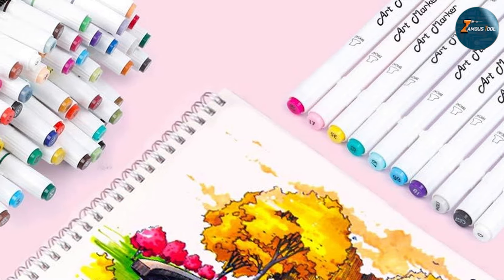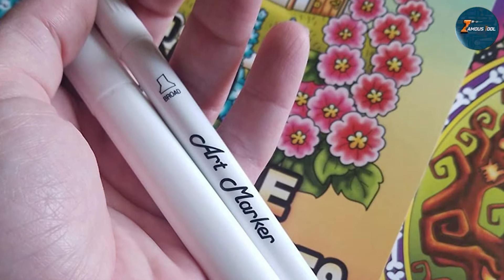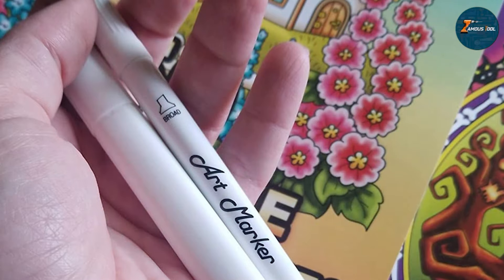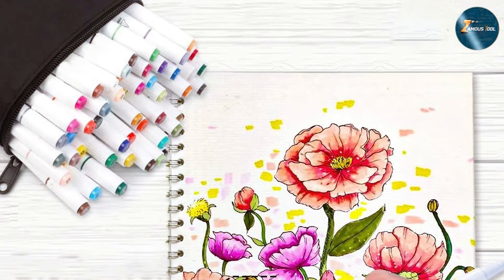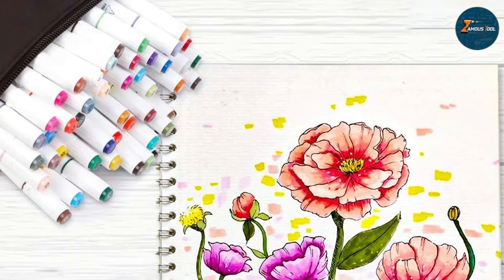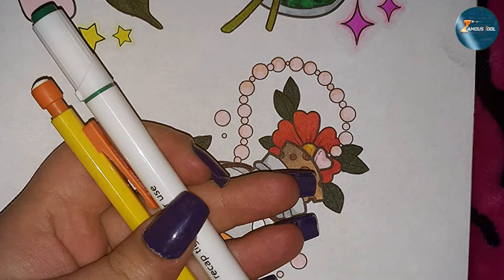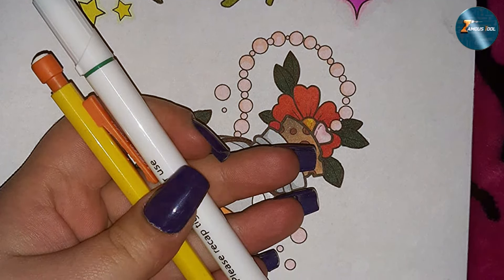The markers are also designed to be long-lasting, with caps that prevent the tips from drying out. Durability is another highlight — these markers are built to withstand regular use, with a sturdy construction that feels comfortable in the hand. The dual-tip design enhances their versatility, making them suitable for a wide range of coloring techniques. Overall, the Lelix 61 Colors Alcohol Art Markers offer a high-quality and versatile option for adult coloring enthusiasts. Their vibrant colors, dual-tip design, and durable construction make them a valuable addition to your coloring arsenal.